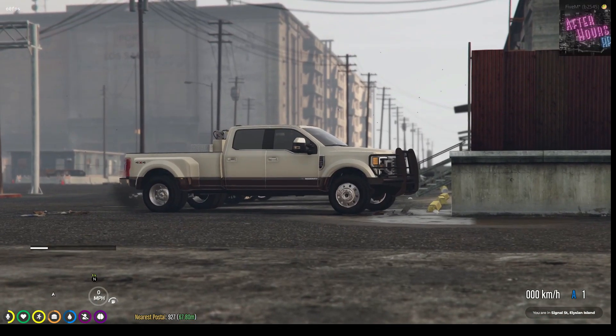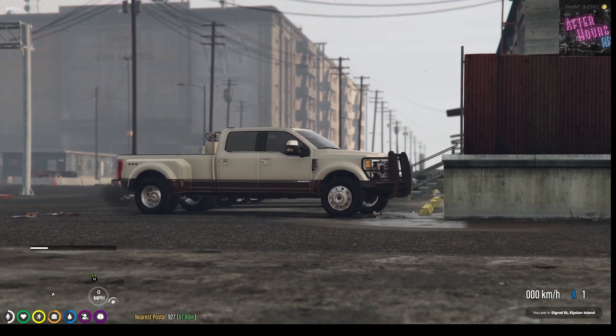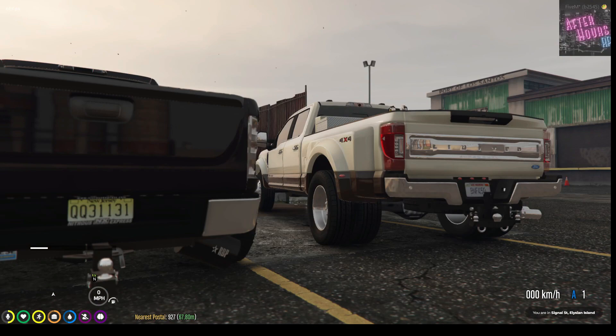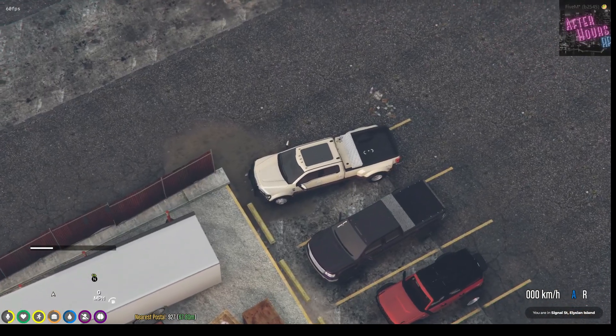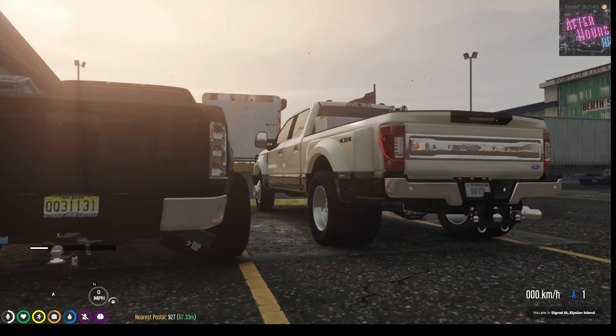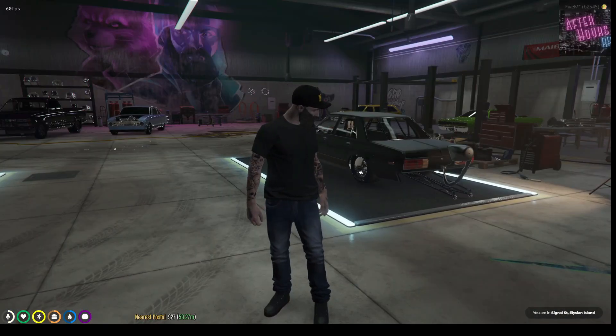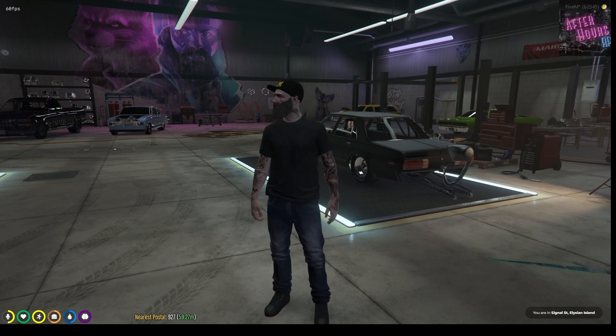Alright guys, if you want to run it and start putting these parts on that Road Runner and that Aspen, Hall and I will go in there and get this stuff figured out on these cars. Chris and Bert went home for the day - got a lot of work done before they left. Let me show you what's going on so far.